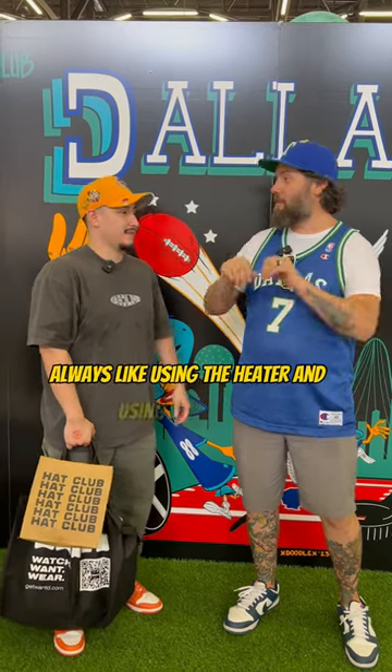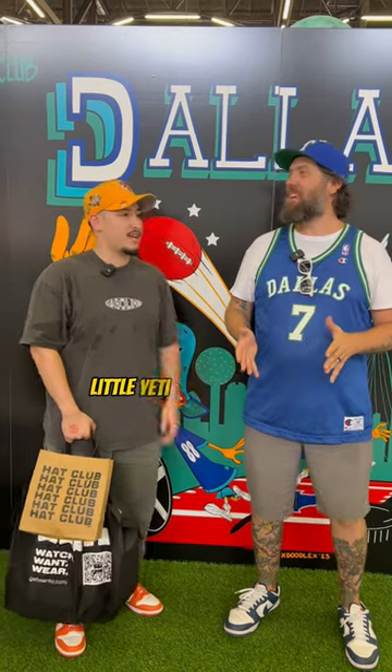Always curve. It looks like you're using the heater — of course. Got to use a steamer, a little Yeti cup, you know.